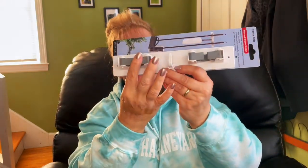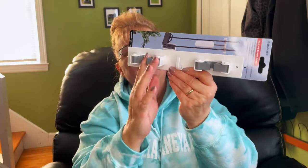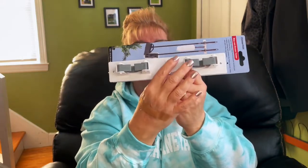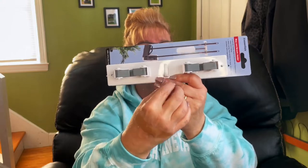I also got something to hold up the brooms or mops, and over here you can hang your duster.